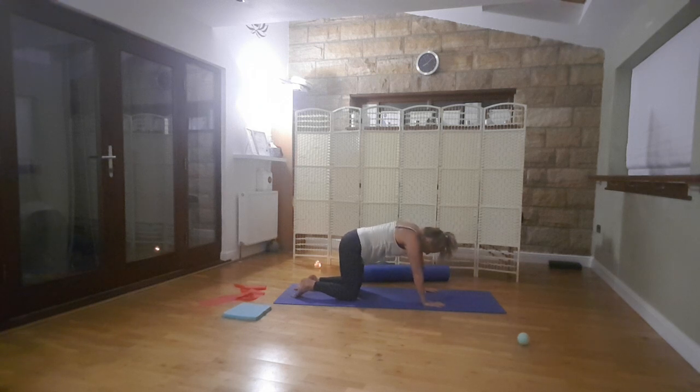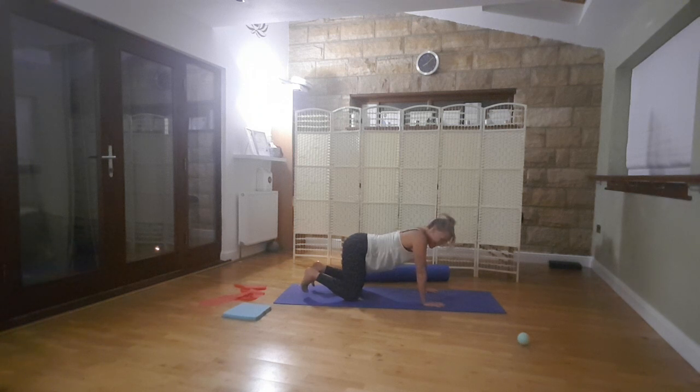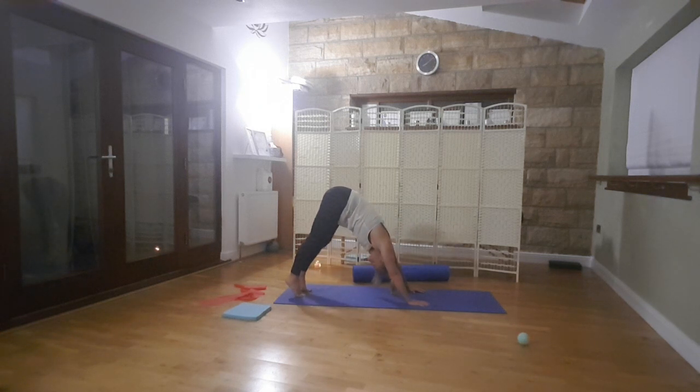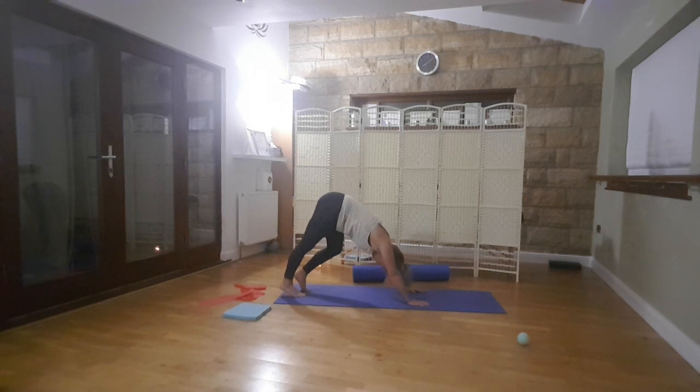I do like teaching this. I've got to say, Pilates just makes me feel so much good. And then tuck the toes under, walk the hands back a little bit. Take your hips nice and high. Walk the right heel down, and the left. And the left, and the right, and the left, and the right, and the left.